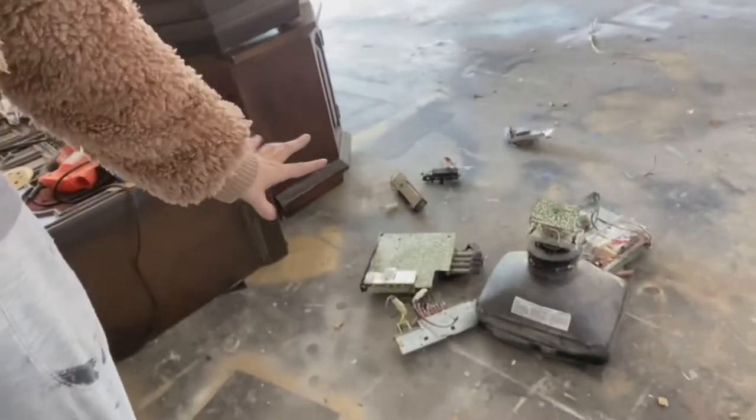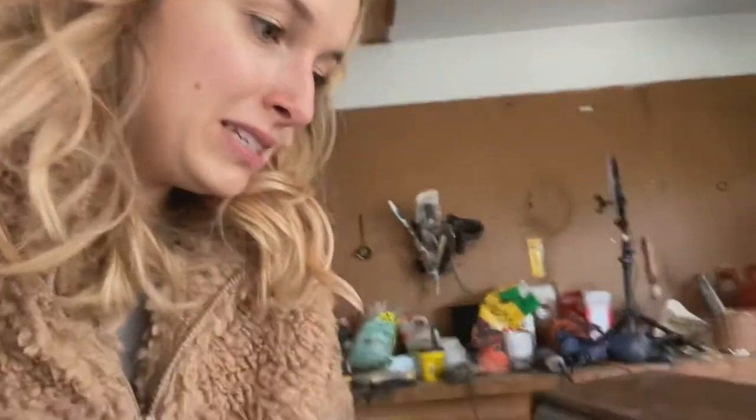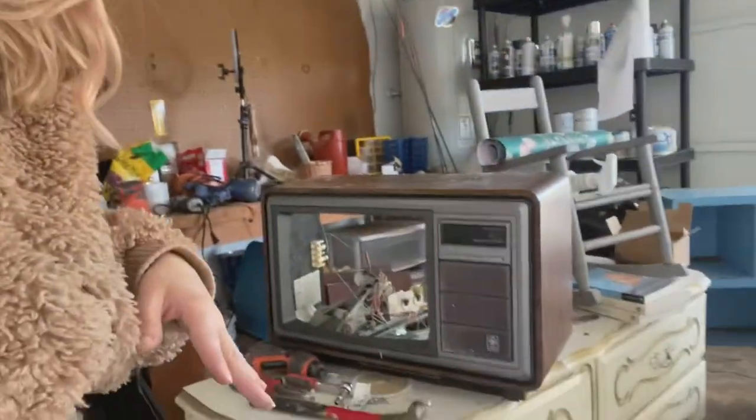These can be dangerous, so you do need to Google 'electronic disposal in your area' to see what places you can take it. Don't just throw it in your regular trash. I'm going to go put this where it needs to be for recycling, and then we can keep going.